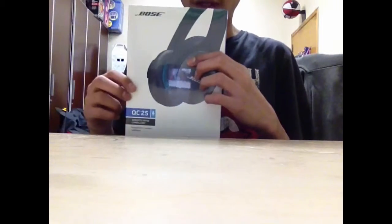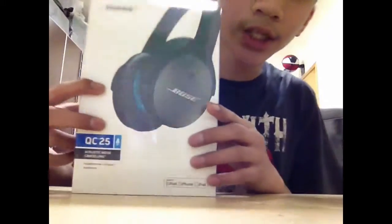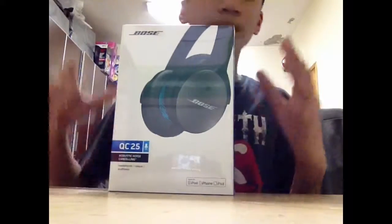Here it is — the Bose QuietComfort 25. Let me adjust the camera. I've tested it for a while and it's amazing.